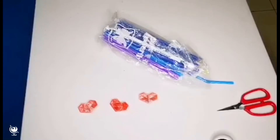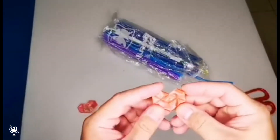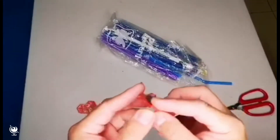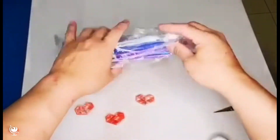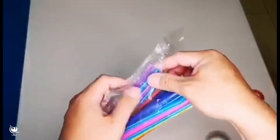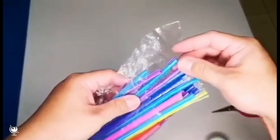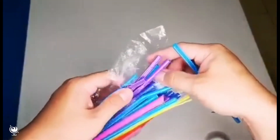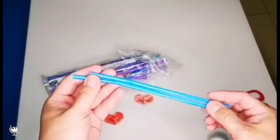Hi guys, I'm Stanley. I'm going to teach you guys how to use the straw to make the heart. First of all, you have to choose two straws. Today I'm going to take the blue one.